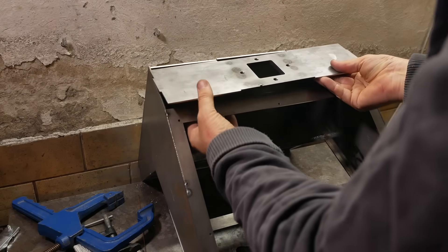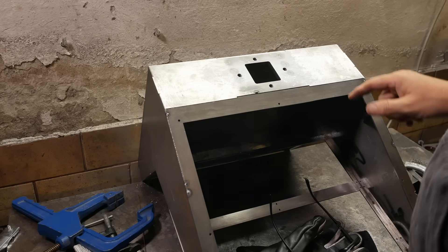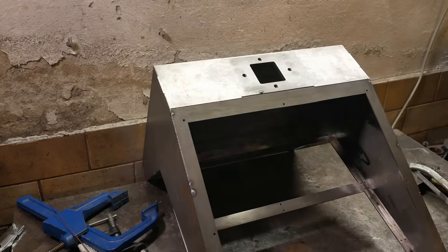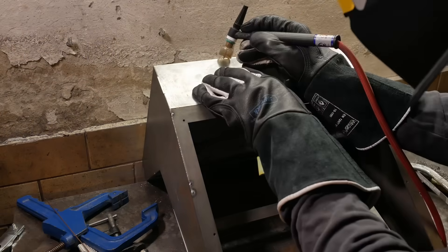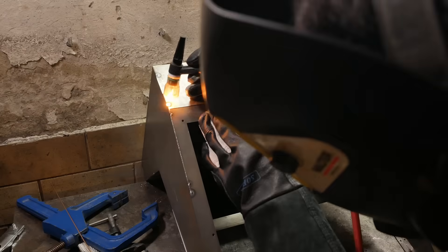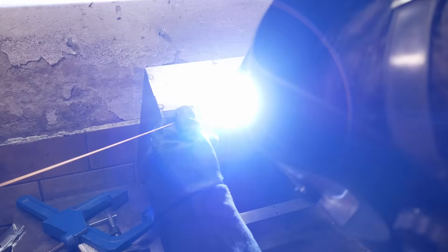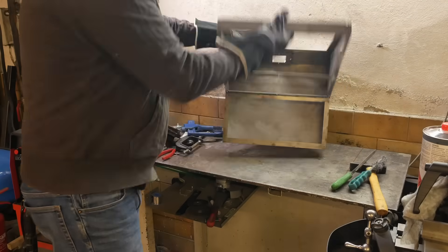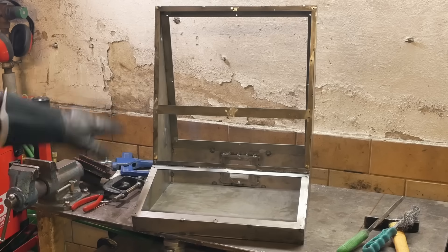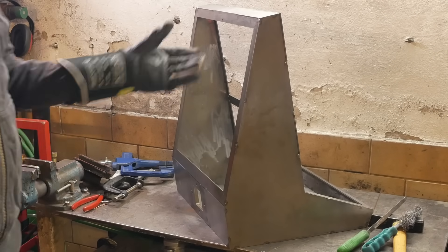That's the last panel that needs to go on. I've already cleaned up all the edges with acetone and cleaned my filler rod. The whole housing is tacked together, so before I weld all the edges I'll tack up its mounting bracket and try it out.